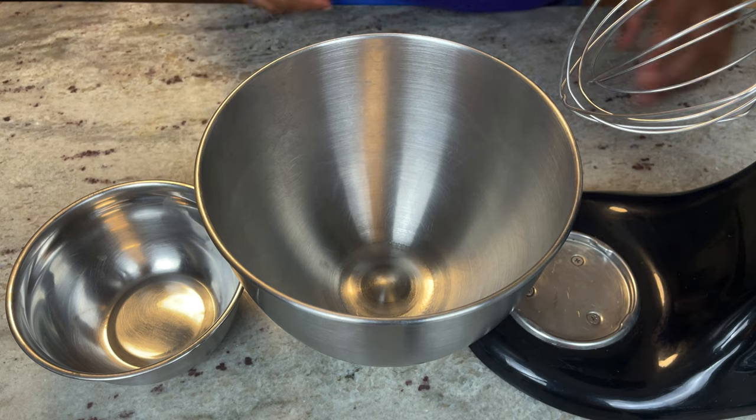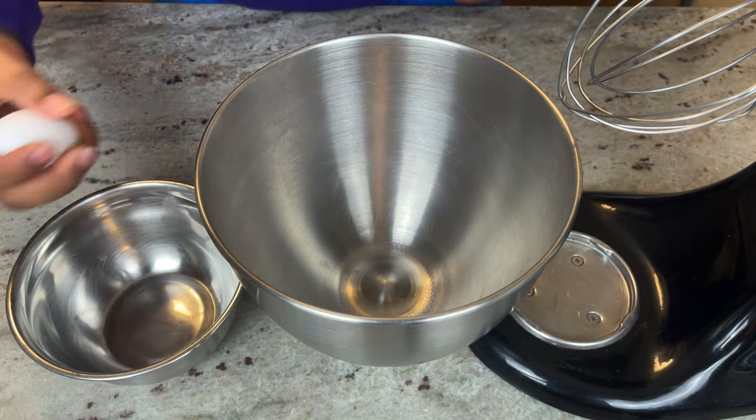Today we got an old classic — I'm gonna save you a trip to the store. Let's do some eggnog. Y'all let's get to it, it's JB Sudden Hands. First thing you need is six egg yolks.